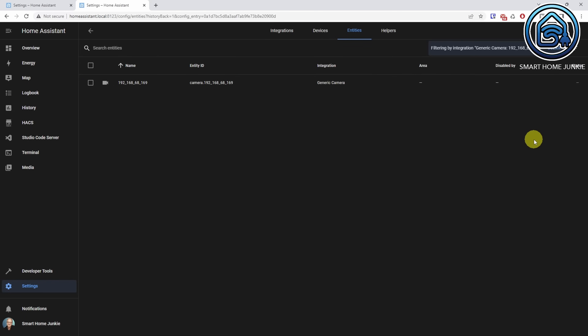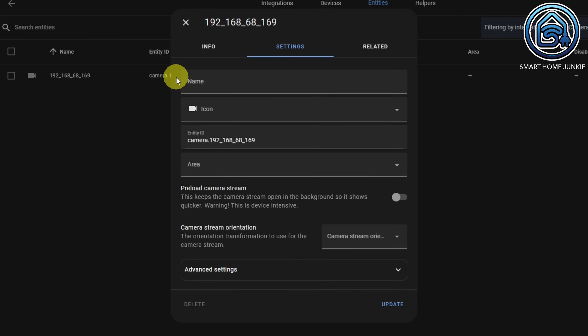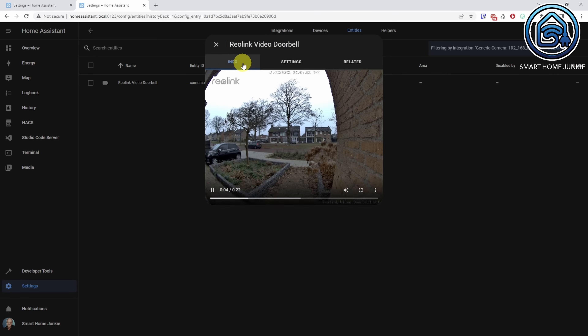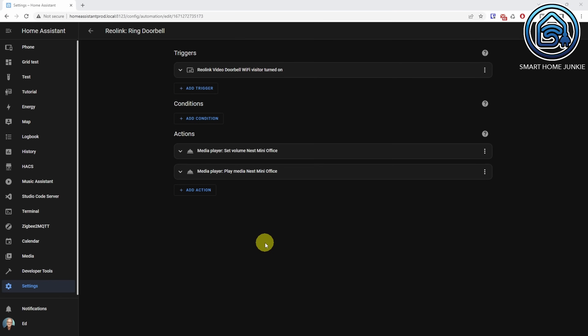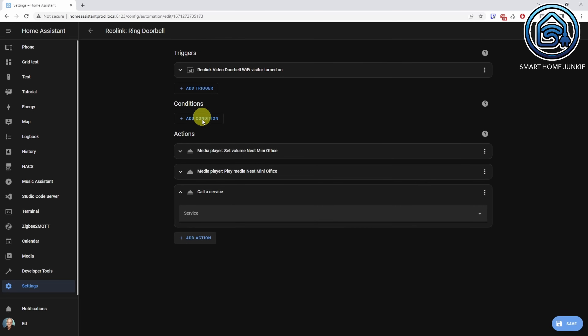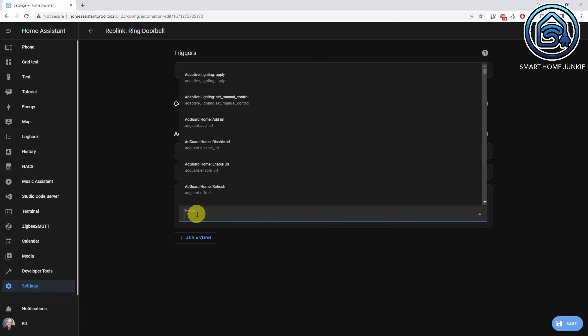Now click on the entity, click on the doorbell and rename the entity ID if you wish. Update the entity. Go to the automation that we've just created, click Add Action, select Call Service, and at Service select Notify. Select your phone — in my case it's iPhone X.